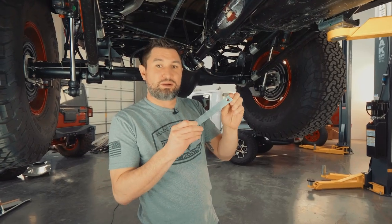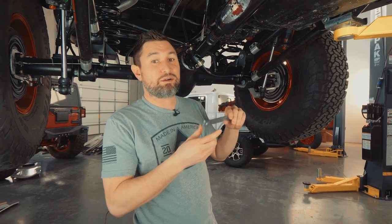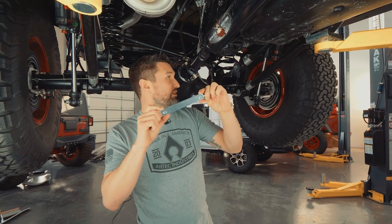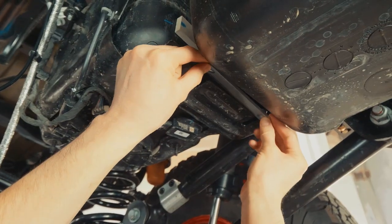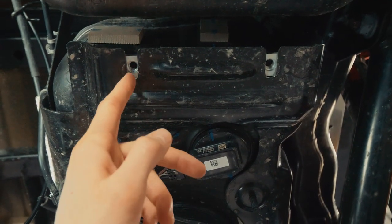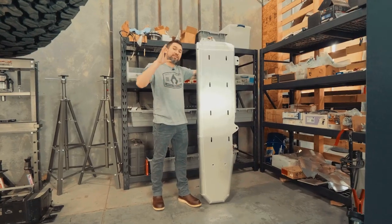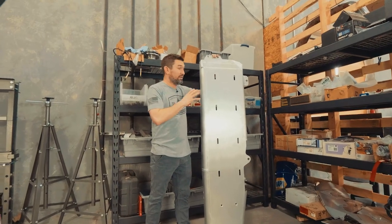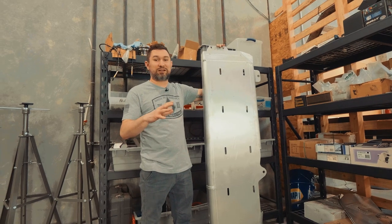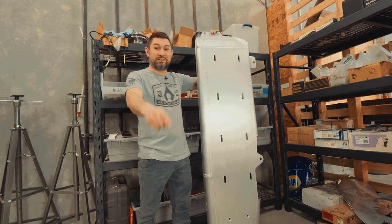We can install the nut strip that goes into the def tank — it allows the bottom of the fuel tank skid to bolt up to the def tank. It's bracket dash 24 and we'll slide it in right here. When inserting the nut strip, make sure the PEM nuts line up with the cutaways for the bolt to go through. Now that we have everything set on the vehicle, we can grab the fuel tank skid and install it. If you do not have a transmission jack, I recommend grabbing a friend to help install this because it is definitely big.